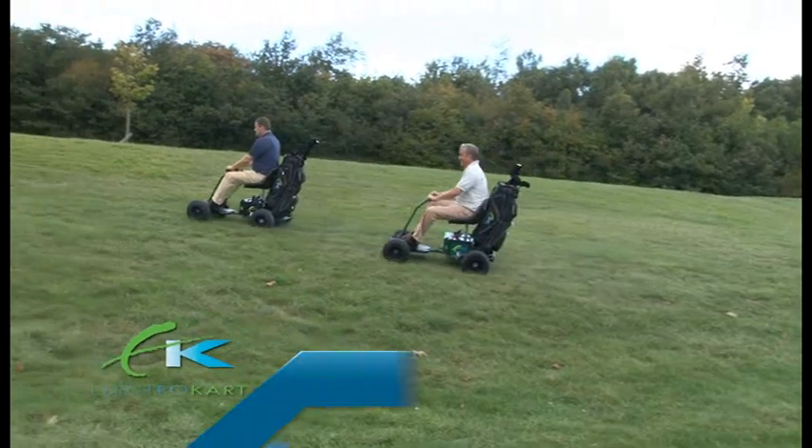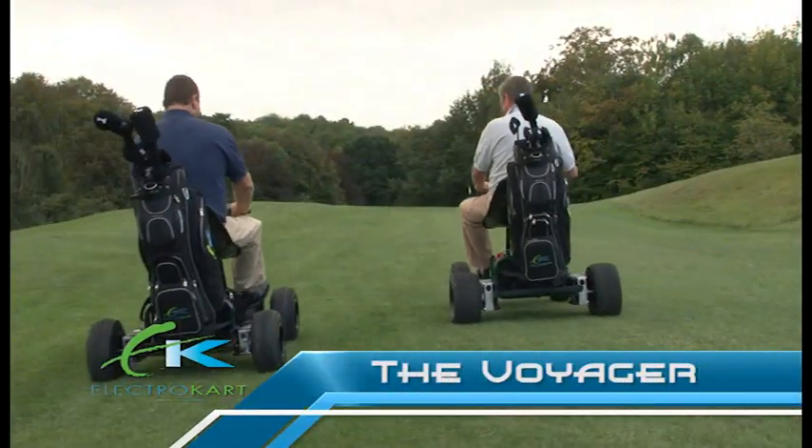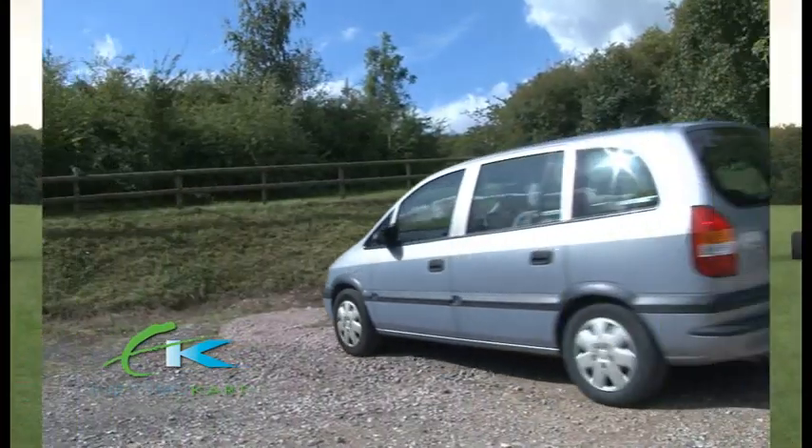The Electrocard Voyager leaves all other ride-ons standing. It offers you the ultimate combination of power, performance and stability.